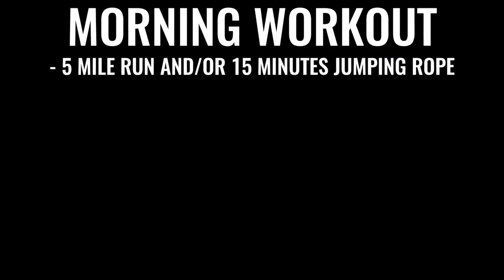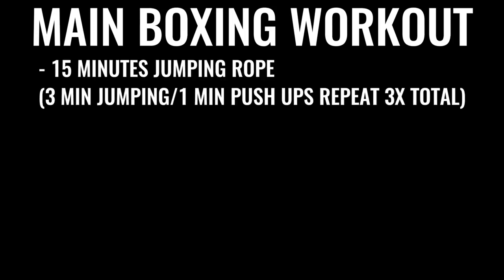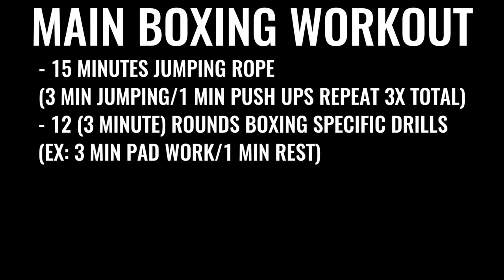Every single day — six to seven days a week — you're going for a five-mile run in the morning. Then later in the day for an evening or late afternoon workout, you do jump rope for 15 to 20 minutes, followed by a specific boxing routine with several rounds of warming up and pushups, followed by 12 rounds of boxing — hitting the bag, hitting pads, sparring. Each round is three minutes long, so that's 36 minutes of really high-intensity exercise total.